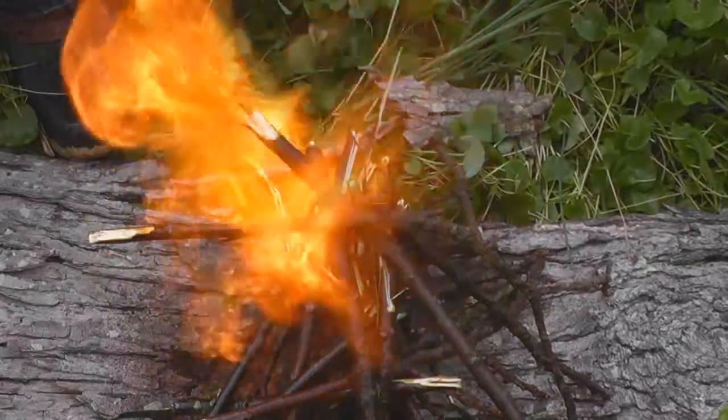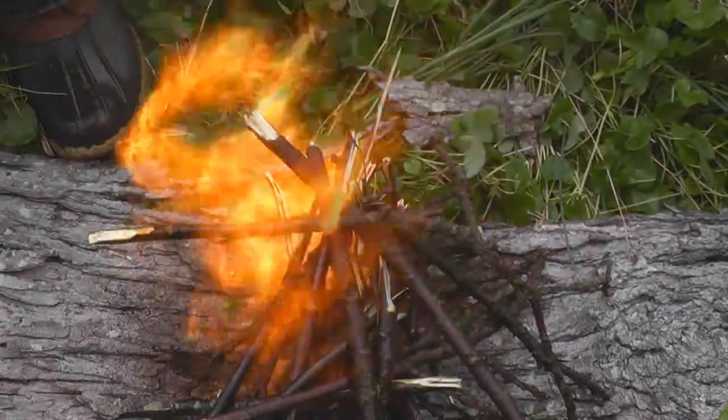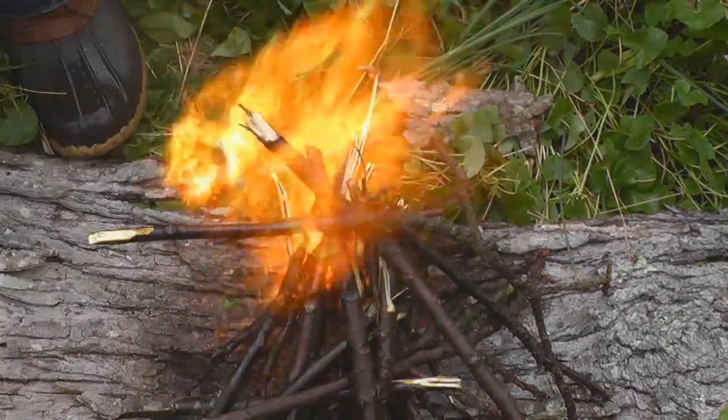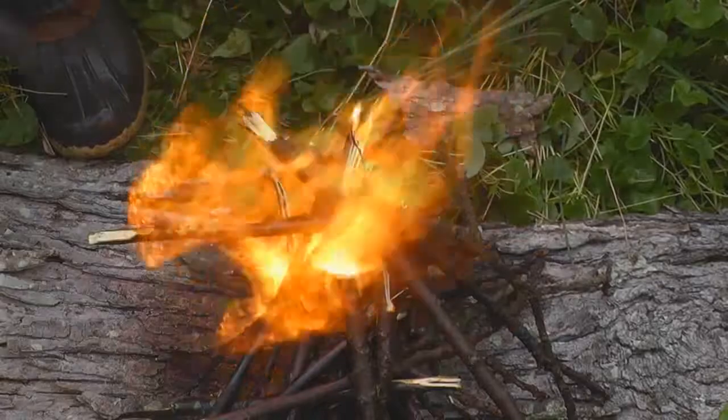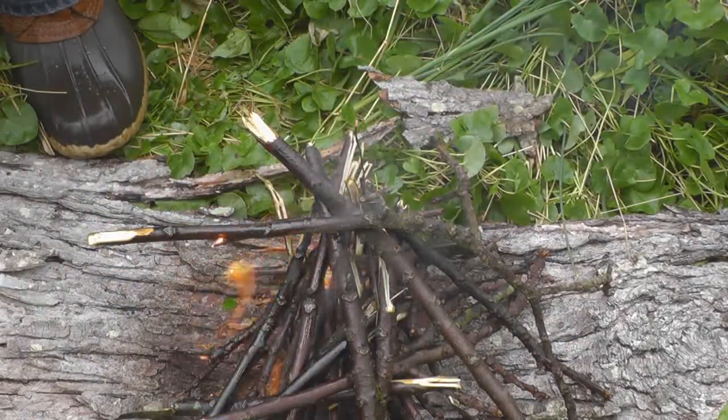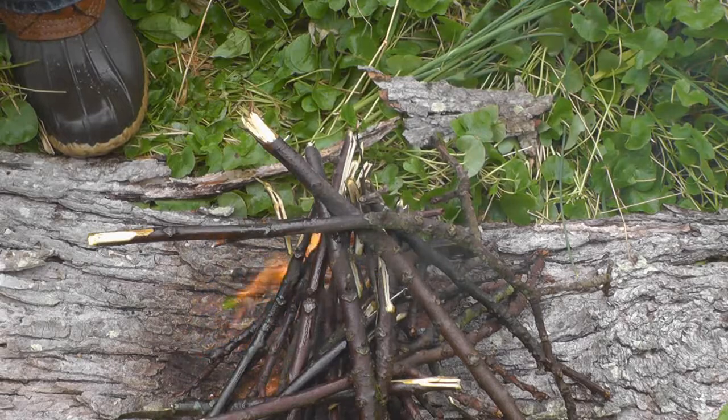You kind of blow on it a little bit. As you can see, blowing on a fire is highly effective.